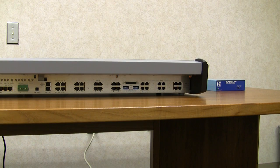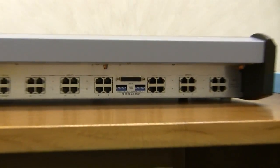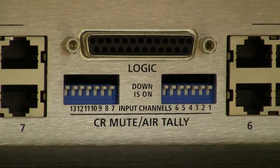The control room mute and on-air tally programming is done with a set of dip switches located directly below the logic connector in the middle of the Air 3's rear panel. There's one switch for each channel on the console. When the switch for a channel is down, the function is activated.